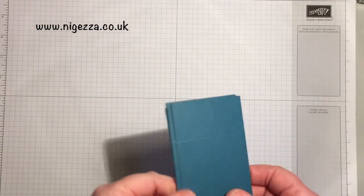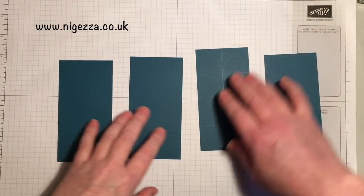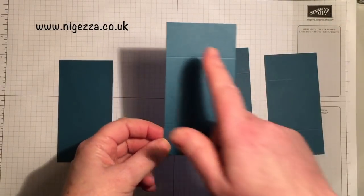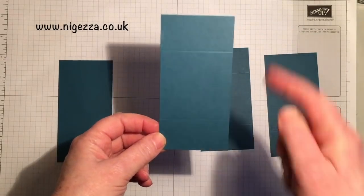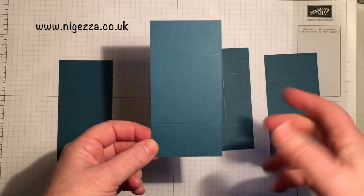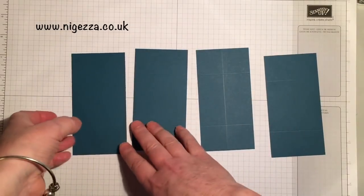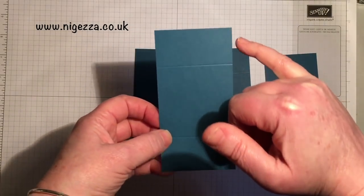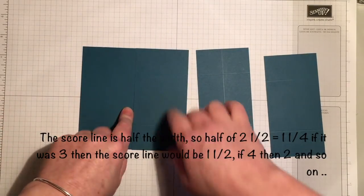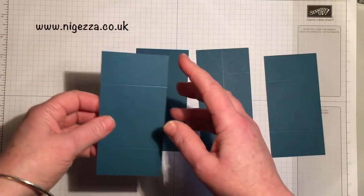To make the card you need four pieces — four rectangles that measure five by two and a half. You can resize it as long as your width is exactly half your length. So you could do six by three, eight by four, or even ten by five — that'd be quite a big card. Each piece is scored at one and a quarter from each end. What I did was cut five by five squared, scored at one and a quarter at each end and then just cut it in half.